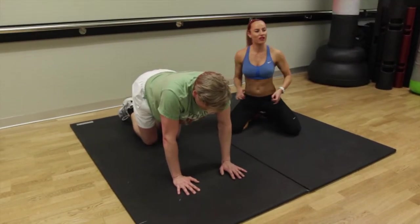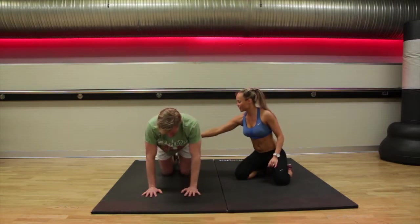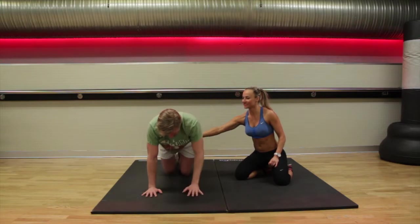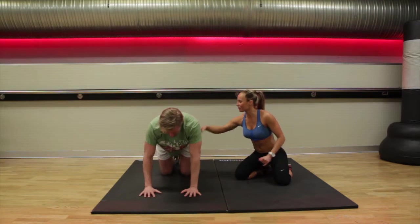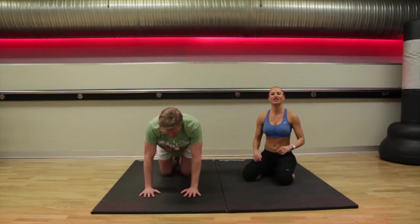Watch that you don't twist in your pelvis. Tummy tucked in nice and tight. Keep that pelvic tilt. We only have two left guys, keep pushing through. Tuck. One more — you can do it.